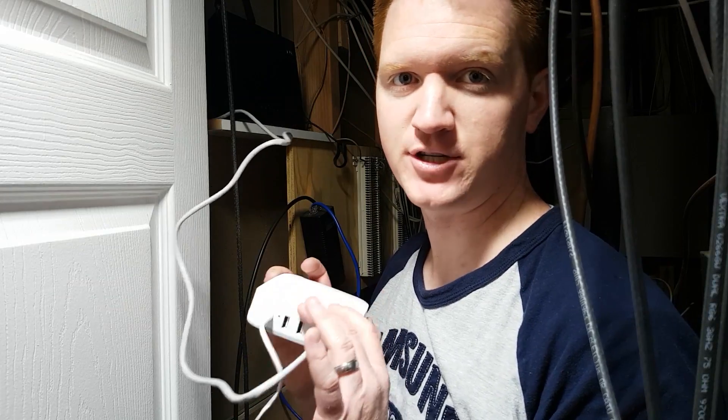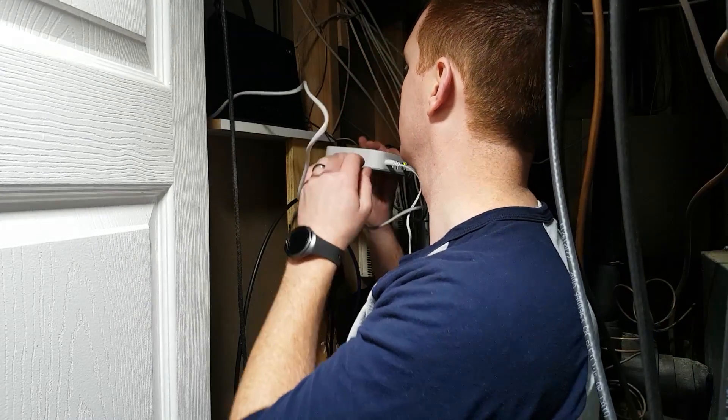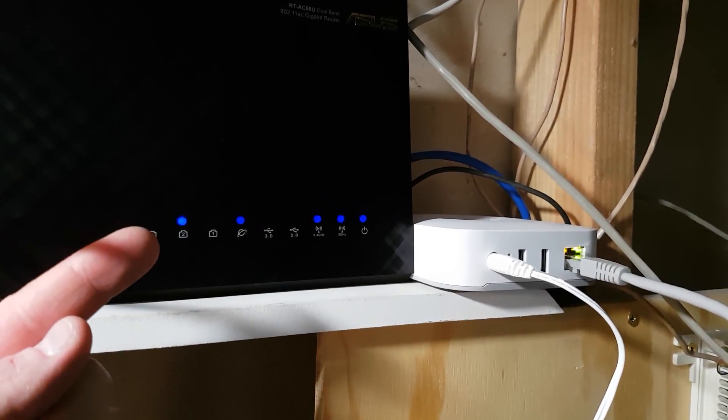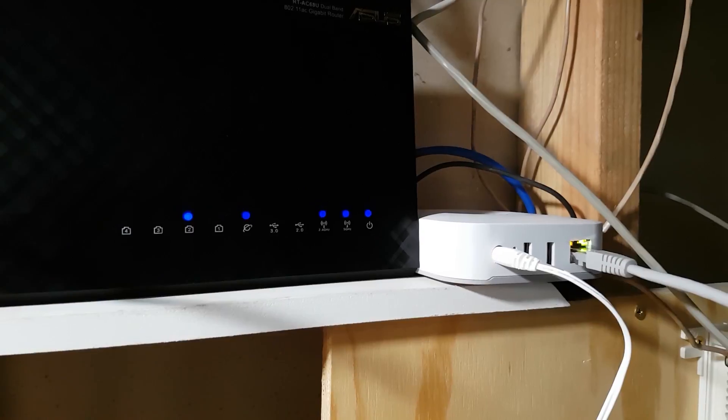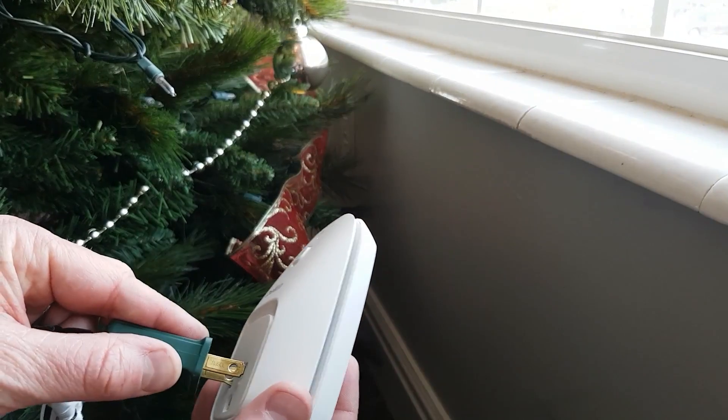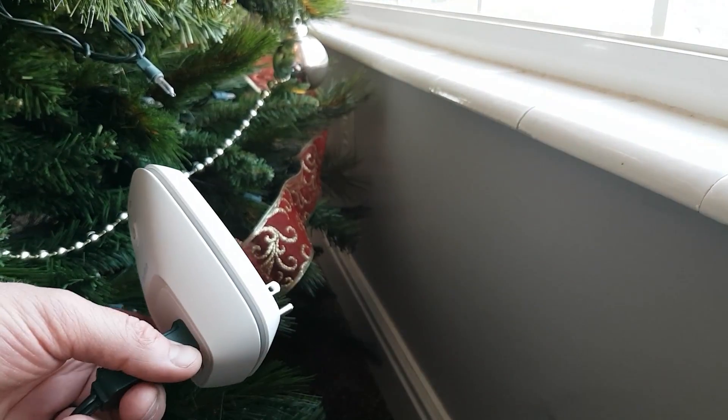You'll know that it's on and the network is plugged in when the lights are flashing. Make sure you find a place to sit this so it's mounted and doesn't fall. You can also know that you plugged it in on the back if the number you plugged it into is flashing. Hub installed. Now we need to install the Wemo smart plug — all you have to do is plug it into the wall.